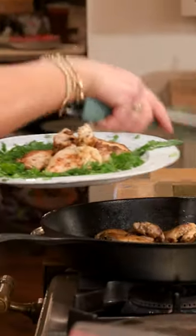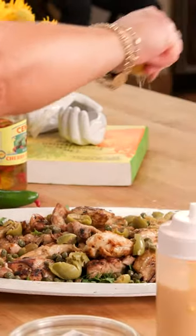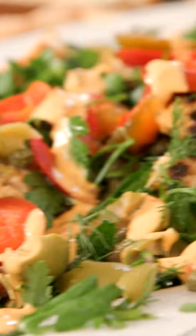We're gonna layer in our chicken, scatter some capers over it, buttery olives, the charred lemon juice, the herbs, top with pickled cherry peppers, and the dressing. The dressing. And that's it!